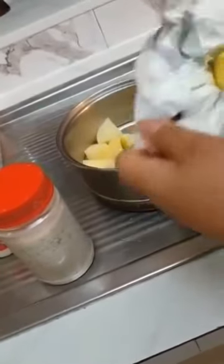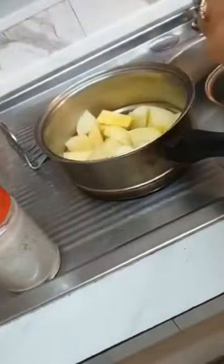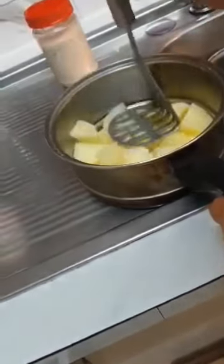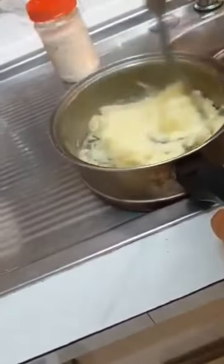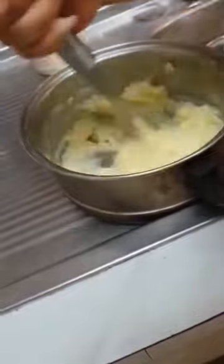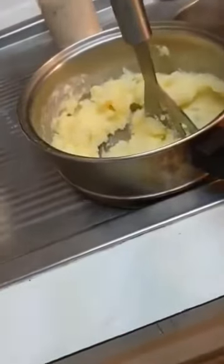I put some butter here, and also not too much milk. Yeah, and also salt, guys — just a pinch. Then we're gonna mash it, like this. Mash it, mash it, and mash it — it's ready! Look, guys — I mashed the potato!